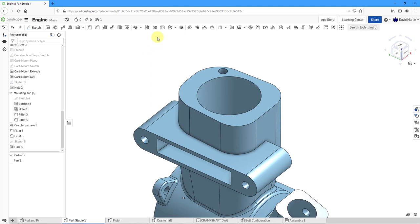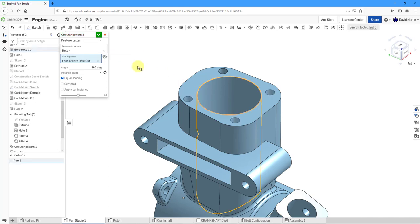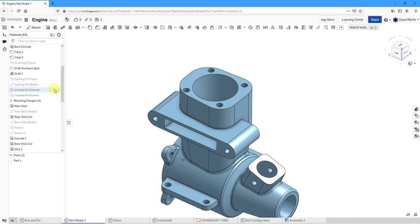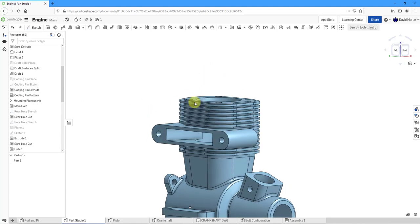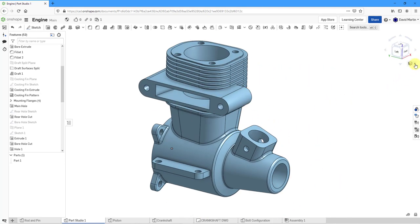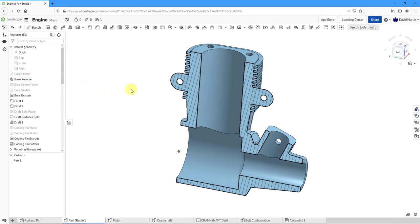Now we'll do a circular pattern — change from Part to Feature, select this one hole, and for the axis I can pick the big bore. That gives us the different mounting holes — let's hit the check mark. That's all the geometry I wanted to create. Let me scroll back in the tree and unsuppress the extrude. There we have the geometry of our engine block. Let's go to the section view, select the plane Right, hit the check mark, and there we have our engine block.